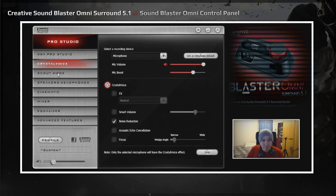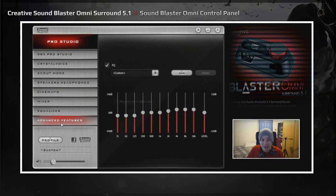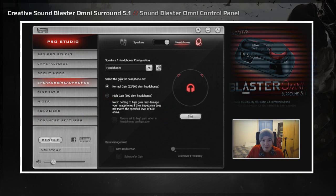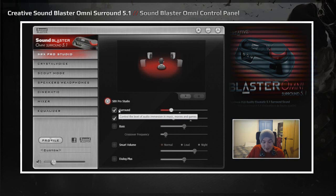There are only one or two settings that differ between the Omni and the ZXR. The primary difference is the gain levels you can set for the headphone amp on the ZXR — you can choose 32, 300, and 600 ohms — whereas you don't get that option on the ZX, and now the Omni. That is a ZXR-exclusive feature. Going back to the Omni, in SBX Pro Studio we have Surround, which is virtual surround sound — you can control the level of audio immersion in music, movies, and games. I've got a value of 20, which I find works well across the board.